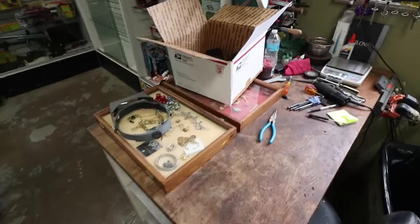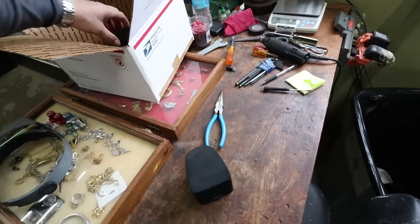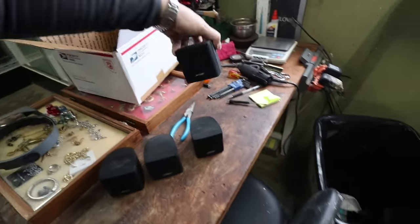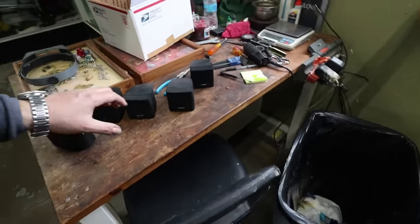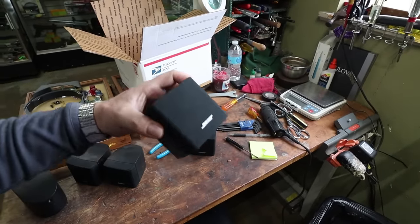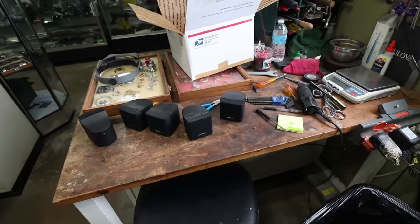So you guys remember I got these Bose speakers from Jim as well, so we're gonna take them out and test them because these little guys can bring some good money. I'll also show you how you can take the screens off to figure out what year they are — it's very tricky and people tend to break them. So let's test them one by one and see if they work.